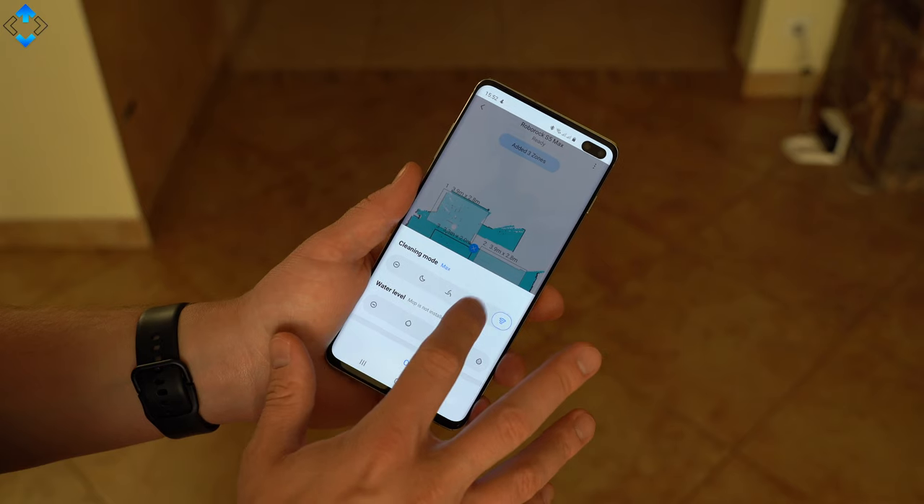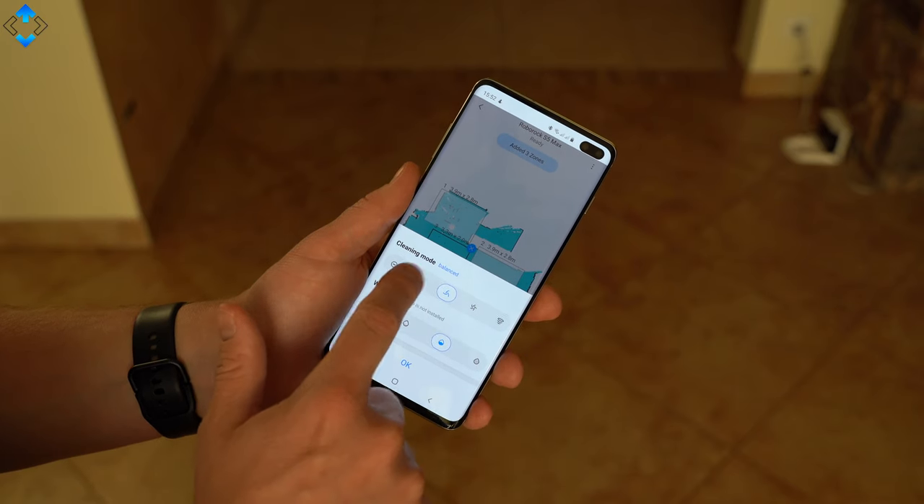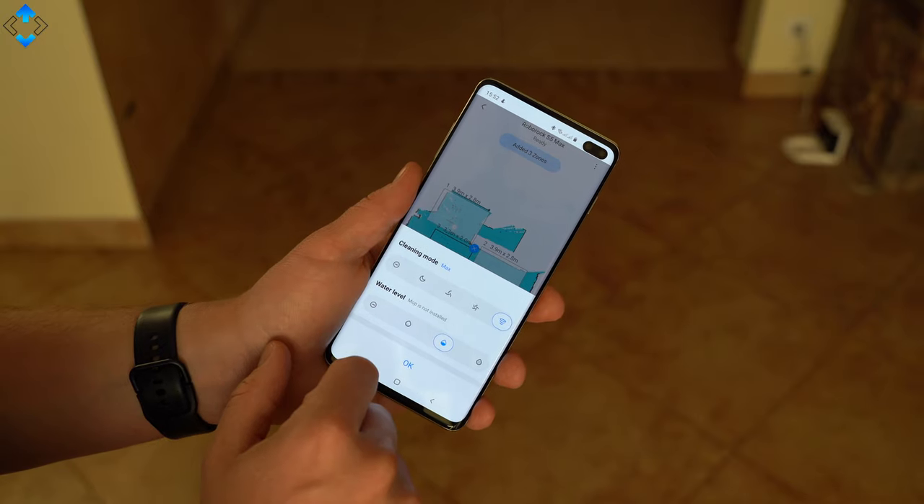Moreover, selective room mopping allows users to select specific rooms for mopping and set appropriate water flow and vacuum strength for each room. You can also control the suction power and water level — I set it to the maximum for the best performance.